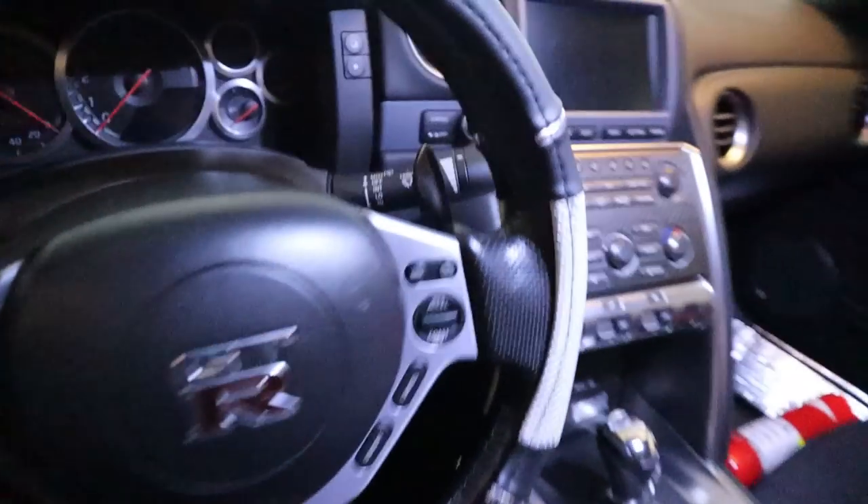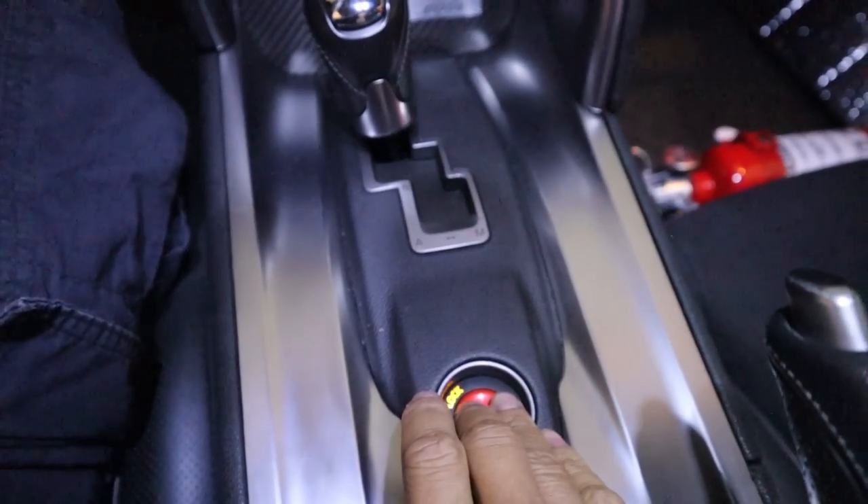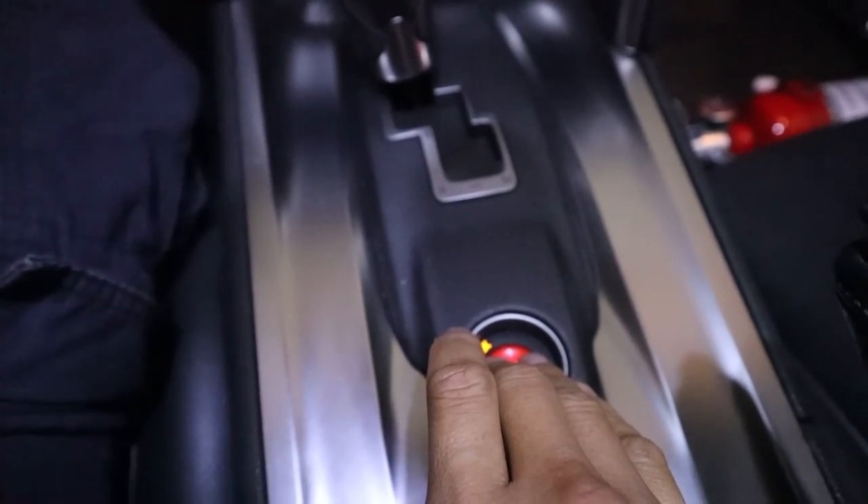So the story is I hopped in the car. I pressed the brakes and held the start button, and then I discovered the battery needs to be swapped out. So to support the reason for swapping out the battery, I decided to do a test.